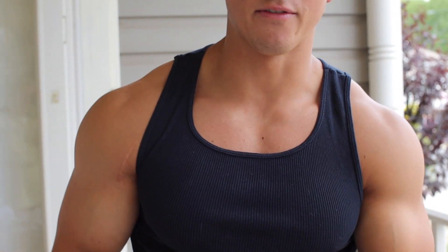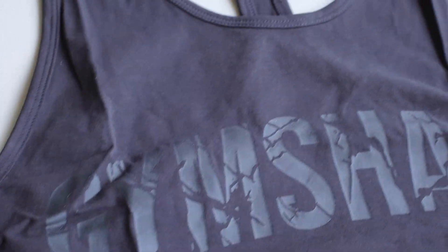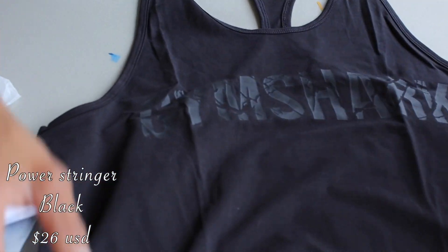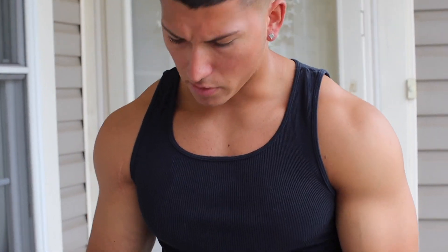I got a bunch of different sizes. I was following the sizing guide for all the different things I was getting because everything fits differently, you know, according to the reviews. So that's how I would go about it if you haven't had any Gymshark in a while. Check that out — Gymshark Power Stringer in black. Definitely was looking for more stringers going into this because you look better in them, they make you look a lot bigger, and they look good in photos.